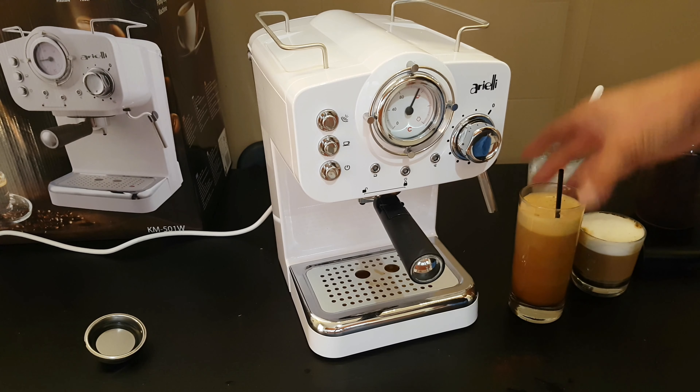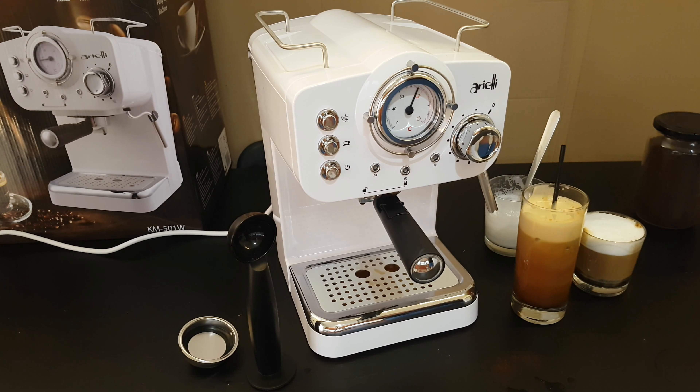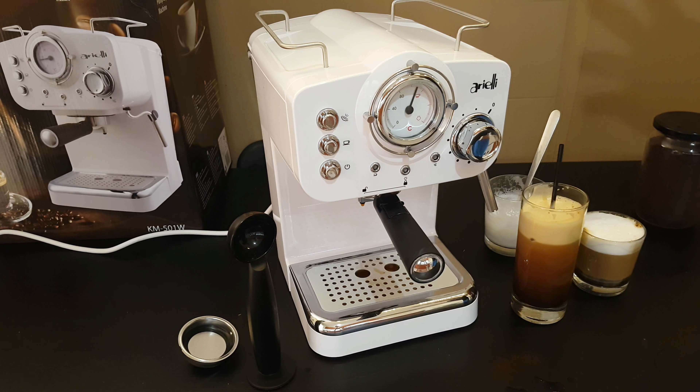Ready for shaking! Well guys, that was all about this pump espresso machine from Ariely. It costs only 50 euros — I purchased it. I think it's a great pump espresso machine. Of course, it's too early to say if it's very good or not — I will use it for about 2 or 3 weeks and leave my thoughts in the description. But if you need something like that for your home kitchen, definitely buy it. If you are a lover of espresso, freddo cappuccino, and freddo espresso, why not just buy it?